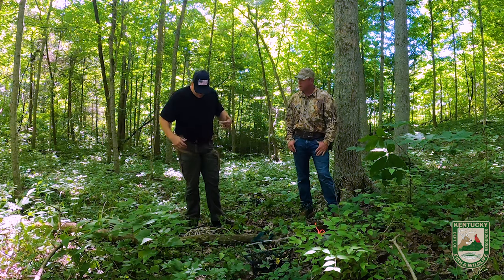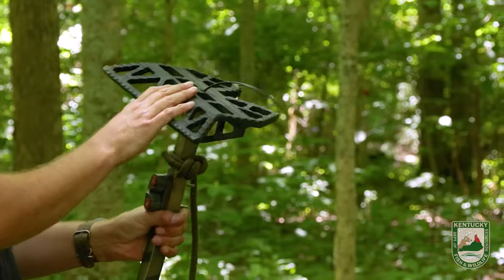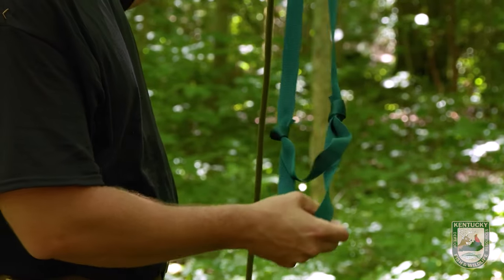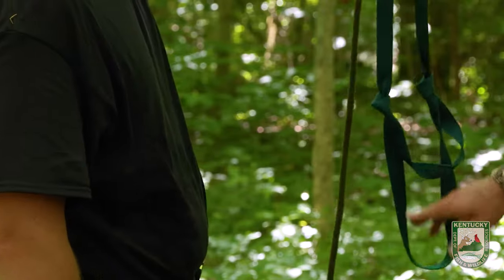So the next step is I'm going to take my step. This small platform will be what my feet rest against when I get to hunting height. You can purchase these online as well — I made this one and tied it up. It's a step aider. Essentially, when you're using a one-step, it just gives you two more steps.